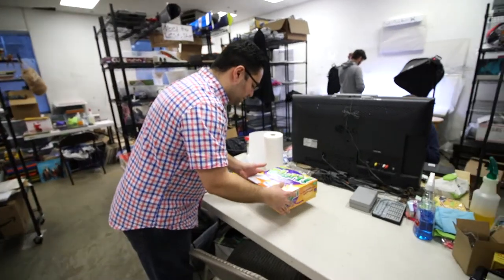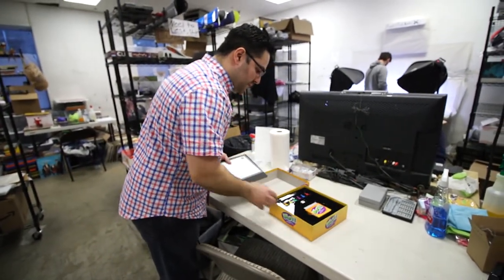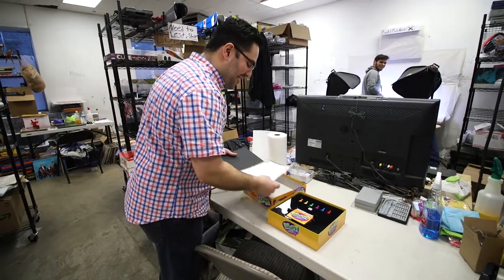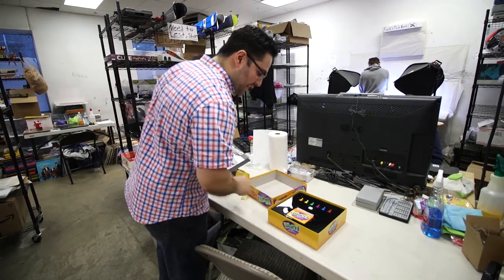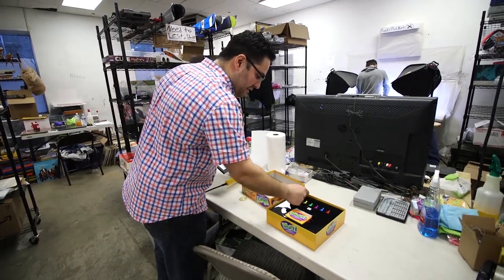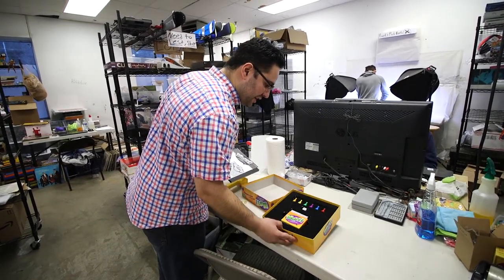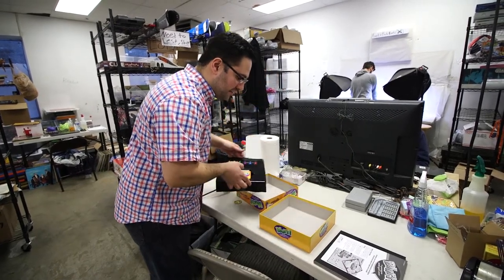We'll grab the board game, pop it open — that looks beautiful. Everything is pretty much there. Some games are easy like this. One thing I will note: there's a hair right here, I'm going to take that out. I do not want any little hair, dust, or dirt in here. I'm also going to take this out, make sure there's nothing else hanging out in there — no more stray hairs.